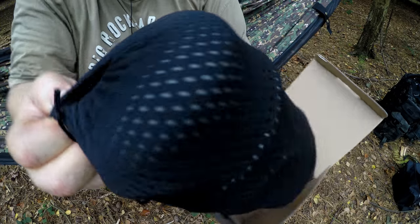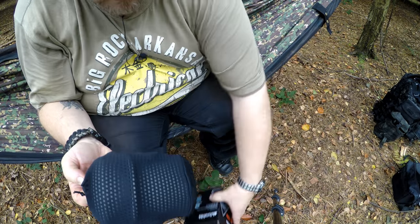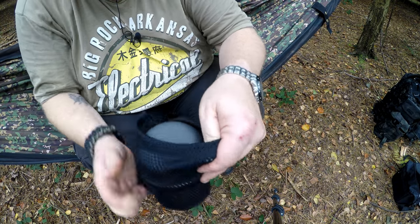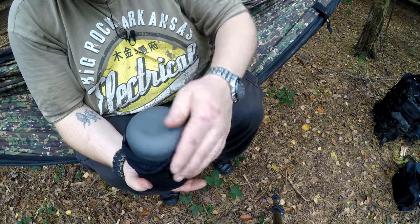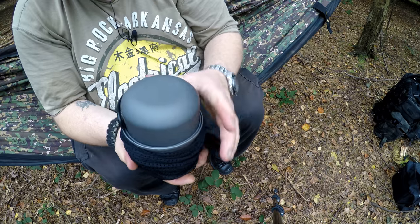It comes in a handy perforated bag which has got a little pull toggle on it. Now because he's already used this — the other good thing about it — you'll fit a gas canister in it.